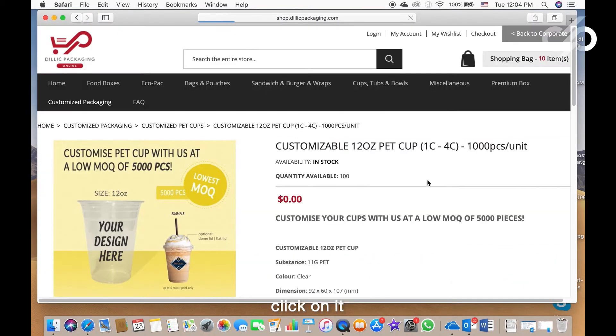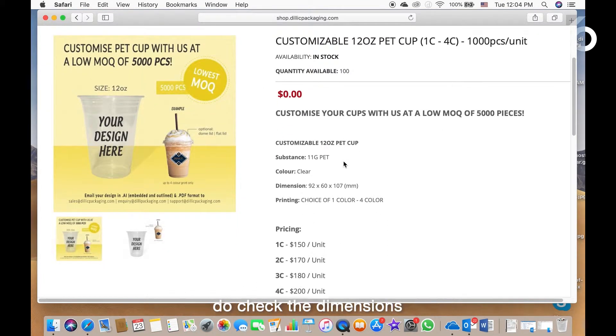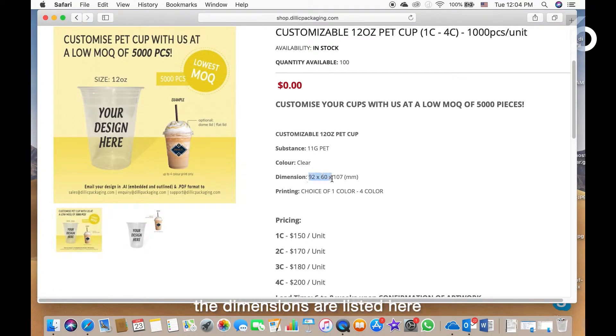Click on it. Once you have decided on the cup, do check the dimensions. The dimensions are listed here.